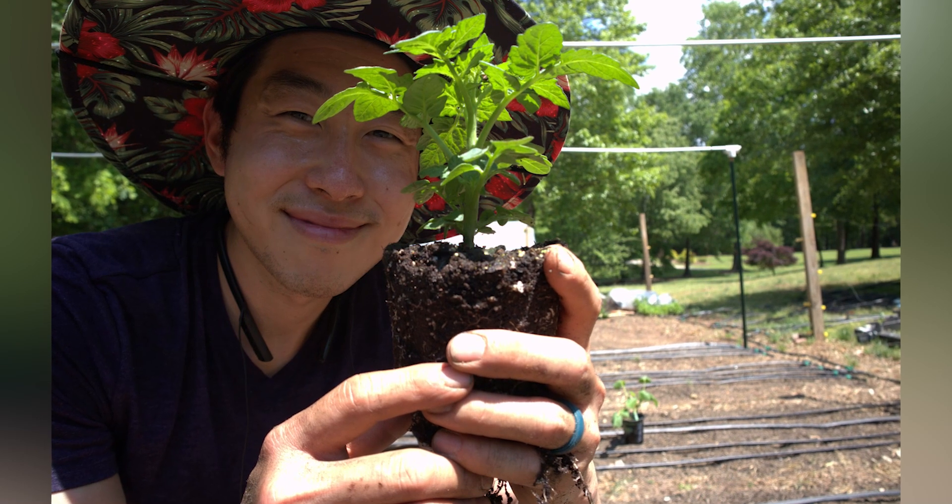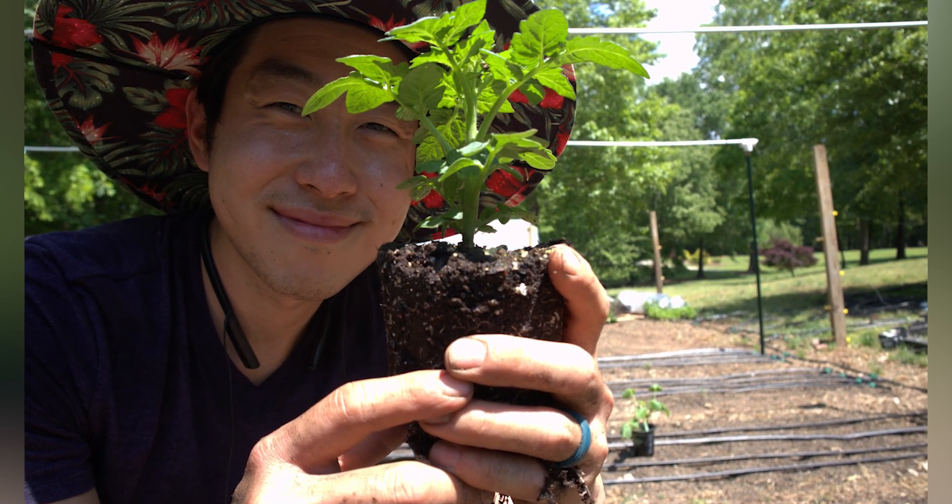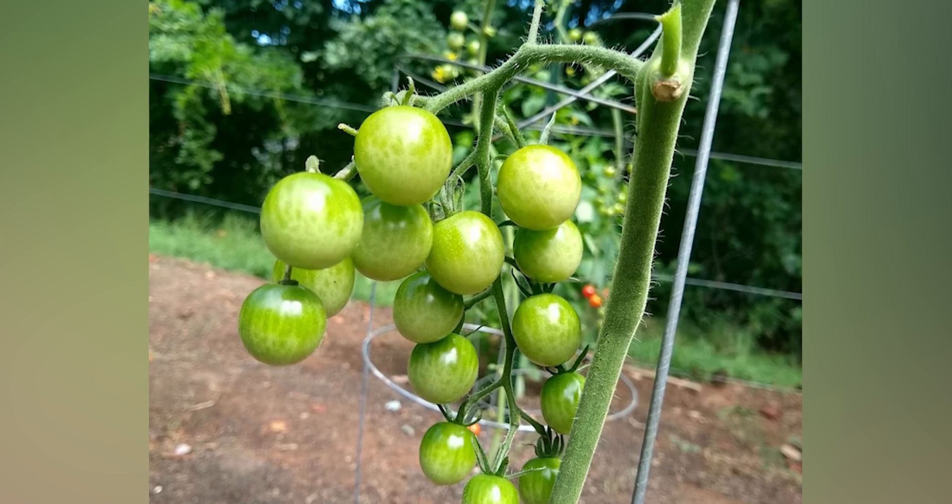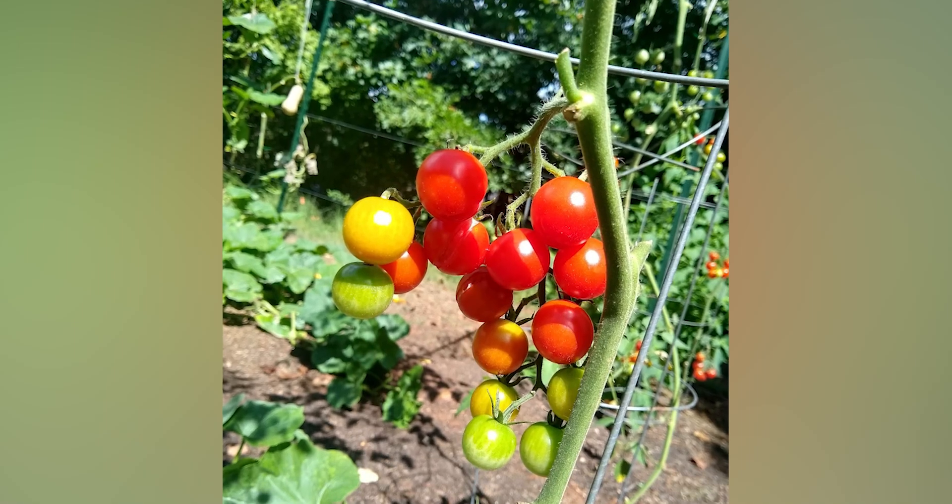Once your tomatoes start to ripen, make sure you pick them regularly to encourage more fruit to grow. If you're growing food for the first time, I would highly recommend starting off with cherry tomatoes.